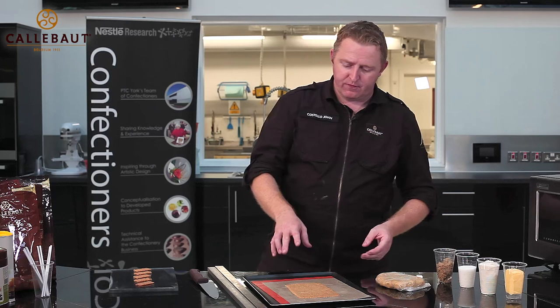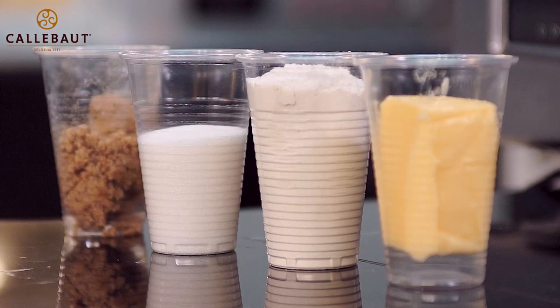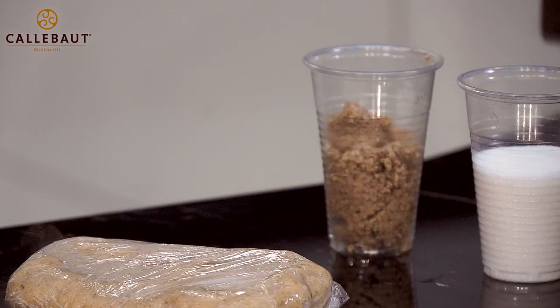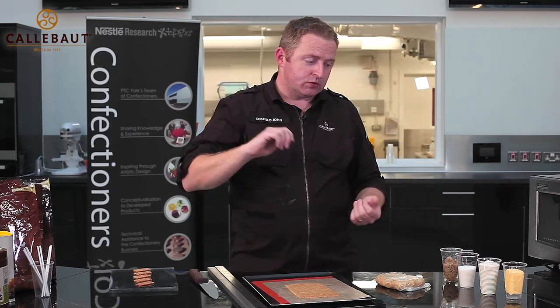Now I'm going to talk you through how I've already pre-made the biscuit. It's a really straightforward recipe — equal quantities of butter, flour, sugar, and ground walnut powder, to give it a nice walnut-y biscuit flavour. It's an all-in method, so just beat them together, then place onto cling film, wrap, and refrigerate — four hours in the fridge or overnight.